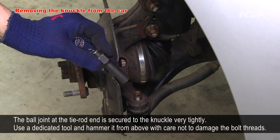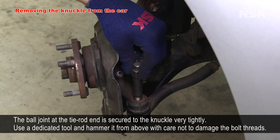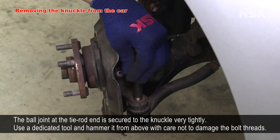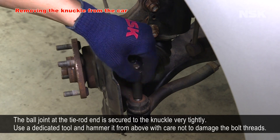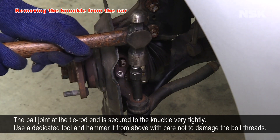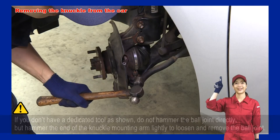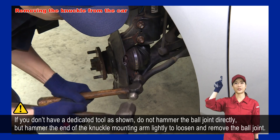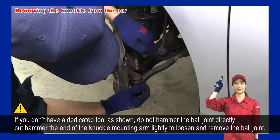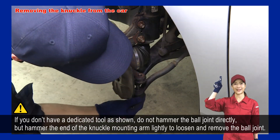The ball joint at the tie rod end is secured to the knuckle very tightly. Use a dedicated tool and hammer it from above with care not to damage the bolt threads. If you don't have a dedicated tool, do not hammer the ball joint directly, but hammer the end of the knuckle mounting arm lightly to loosen and remove the ball joint.